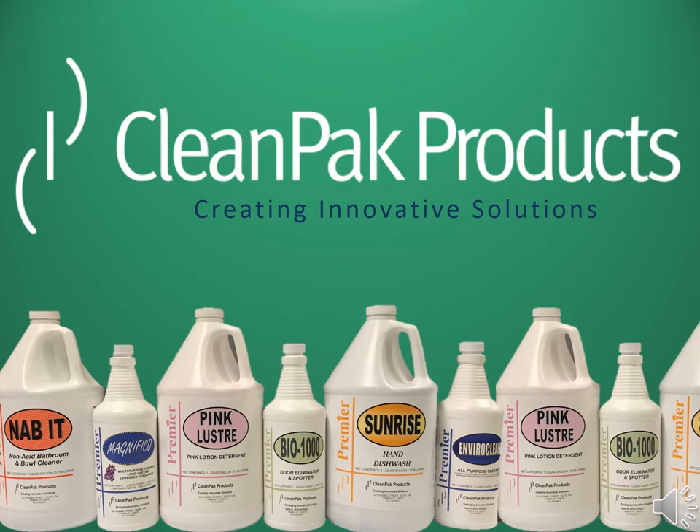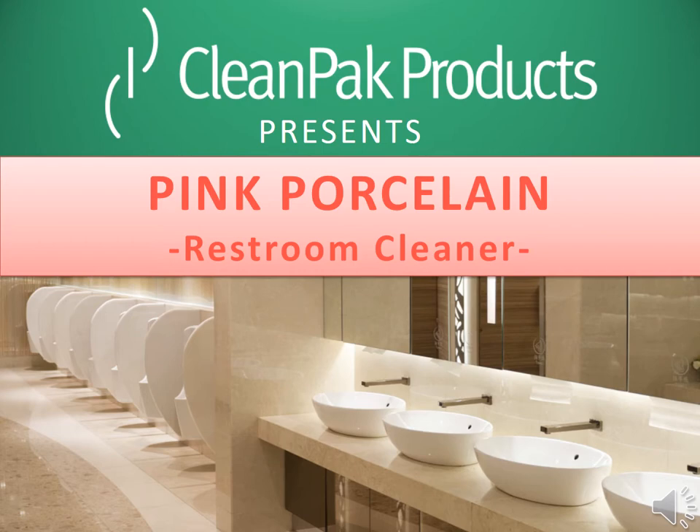Hi, this is Madeline with CleanPak Products in Tampa, Florida. Today's video is all about the restroom cleaner, Pink Porcelain.